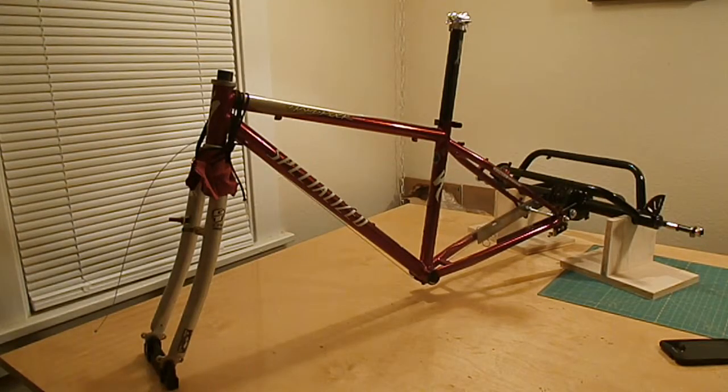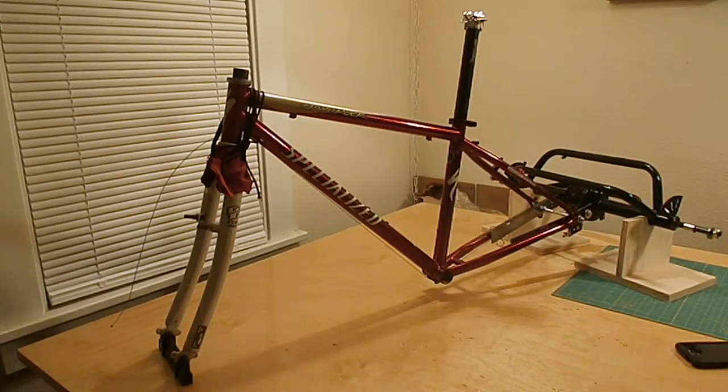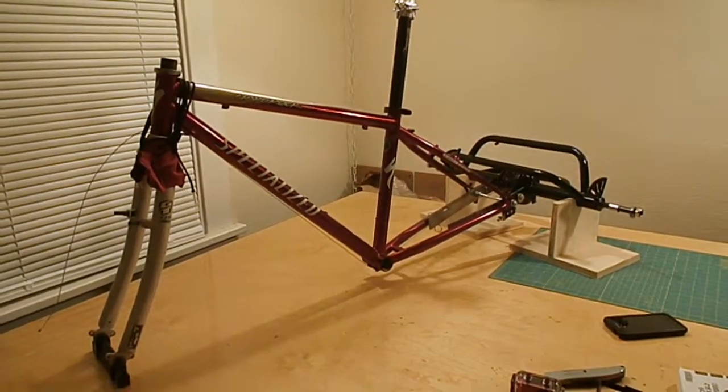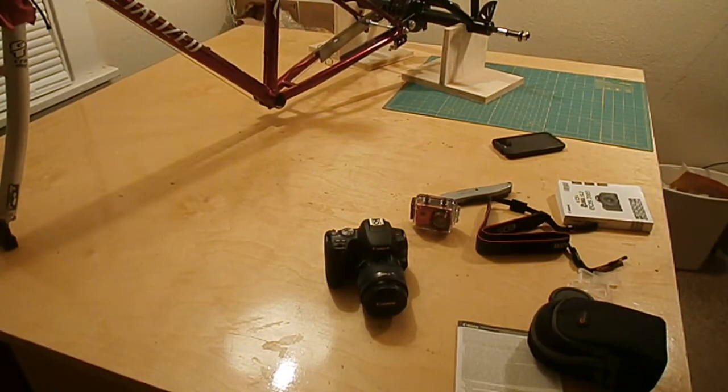It's Thursday, February 28th, 2019. Here's the surprise I was talking about — I've got a birthday coming up quick, so I bought myself an early birthday present. Here it is: it's a new digital camera. It's a Canon EOS SL2.